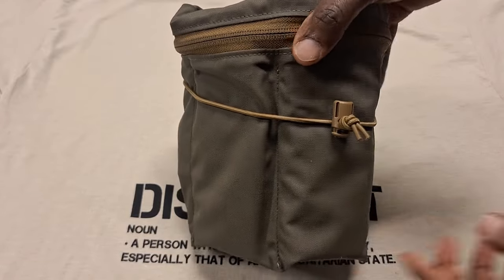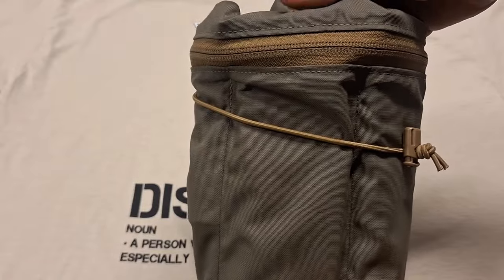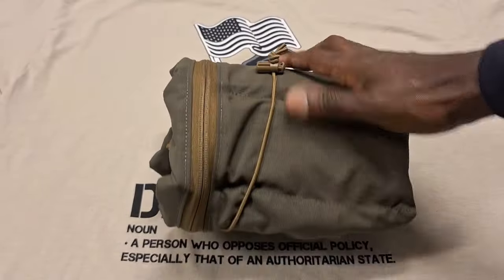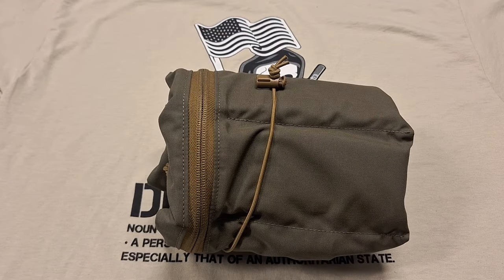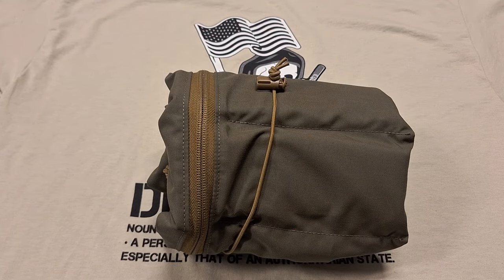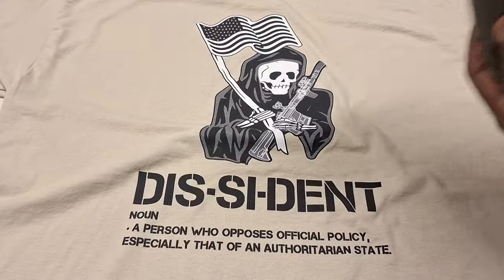As you can see, it comes with this shock cord and you can wrap it up once you get it all loaded up how you want it, and then you can tuck that away in a rucksack or maybe an assault pack or something. And then there's your extra supplemental ammo for whatever type of mission or situation you might be involved in. I thought that was a very cool feature as well.